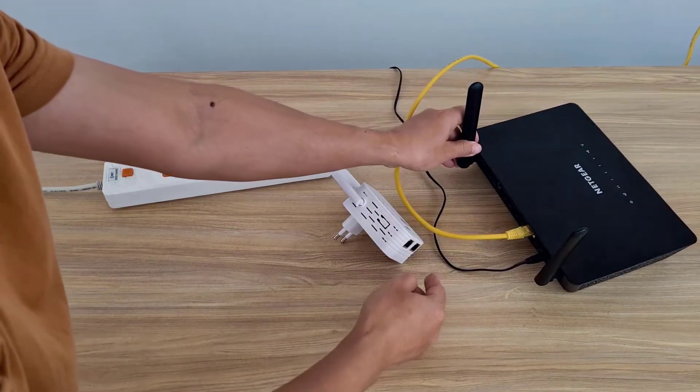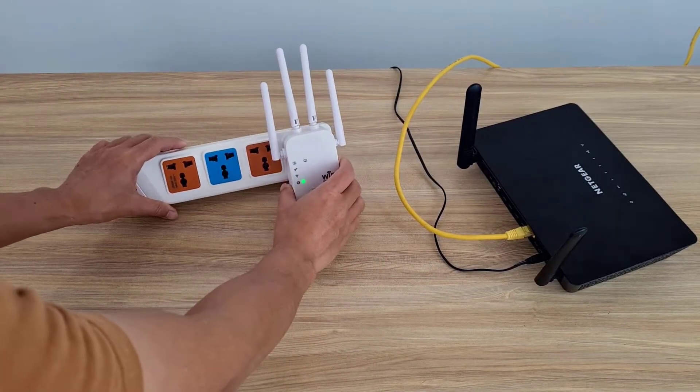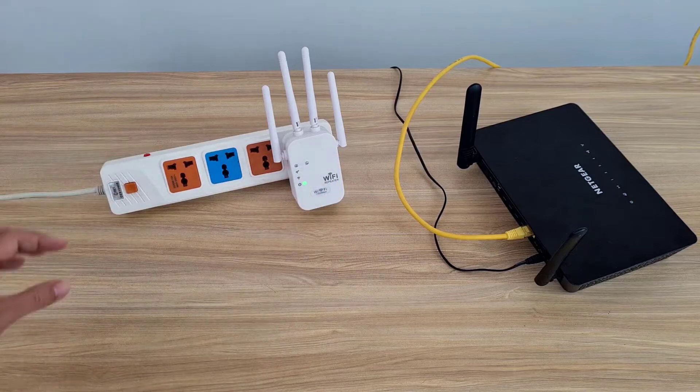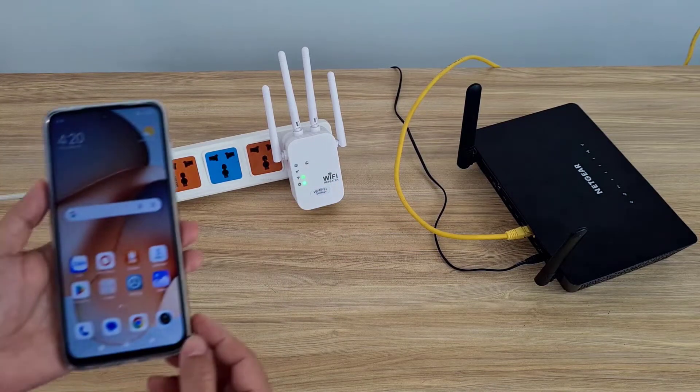Let's get started. I will connect the repeater to one of the internal ports of the main router using a cable. Make sure the wireless signal light on the device is green.